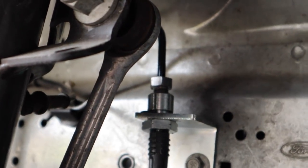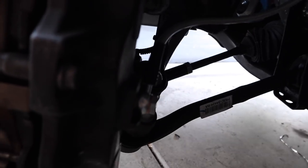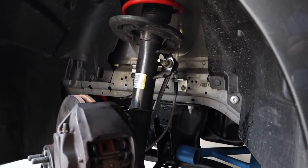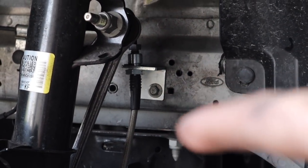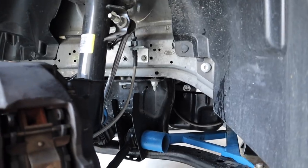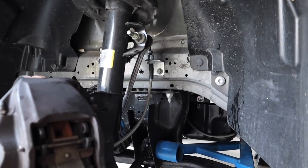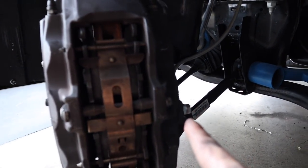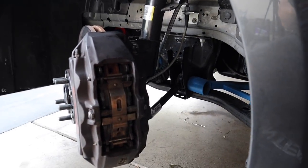Step one was loosening that bolt up top, step two was getting this bolt off right here. Once you have both off you're totally disassembling the rear component — loosen that first original bracket, take off the whole rear component. Once the entire brake line is out, repeat the process: install from up top, get it hand tight, then tighten down your new bolt. Note that the new bolt is a 14mm compared to the stock 13mm. Once installed, make sure there's no brake fluid leaking.